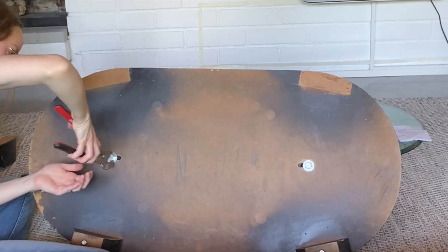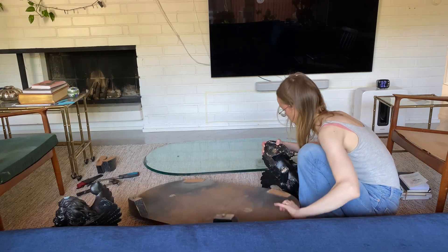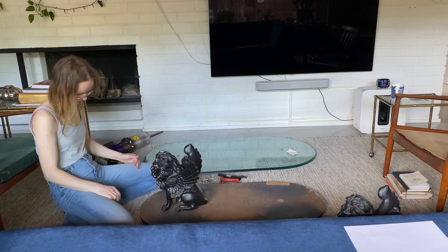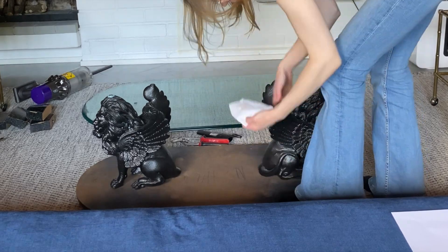As you can see here the base is just MDF. Next I'm removing the lions — they are actually metal and quite heavy. My idea is to just flip this base over so that it will have a nice modern edge profile and the whole thing will sit nice and low.